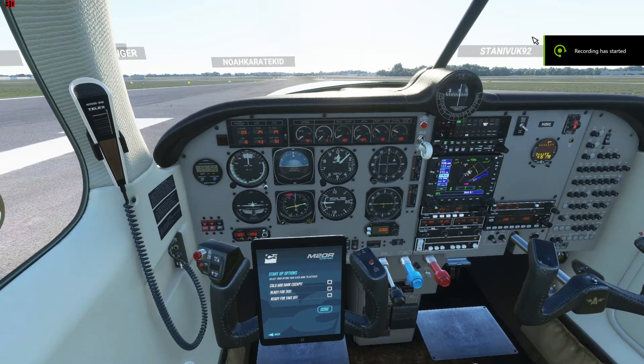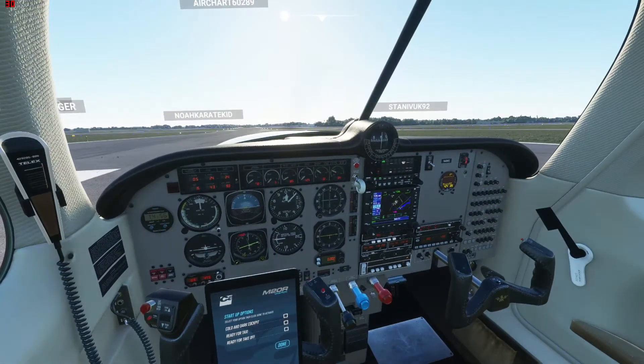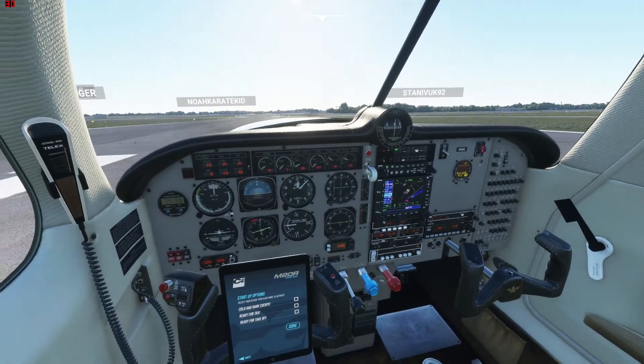Hi, this is Cody. Just wanted to show you guys a little bit about the M20R. It's available in the marketplace for Microsoft Flight Simulator 2020. I just wanted to give you a video that wasn't 30 minutes long to show you how to use it.